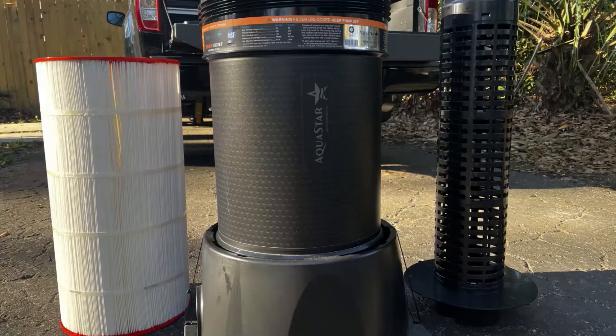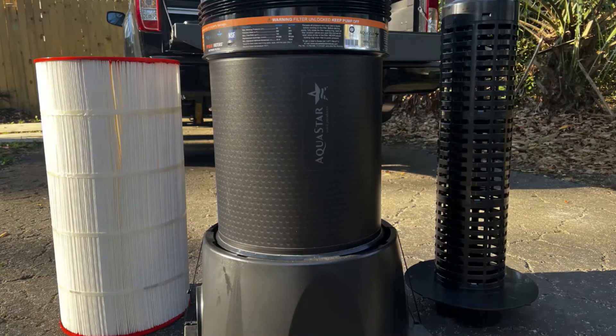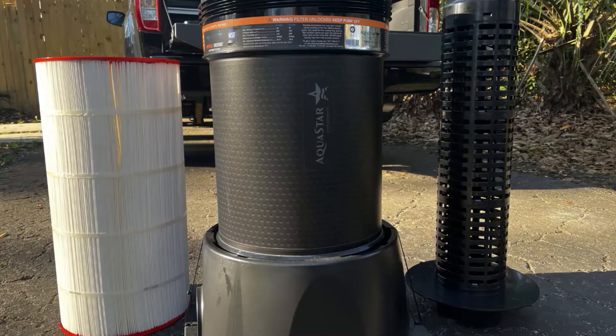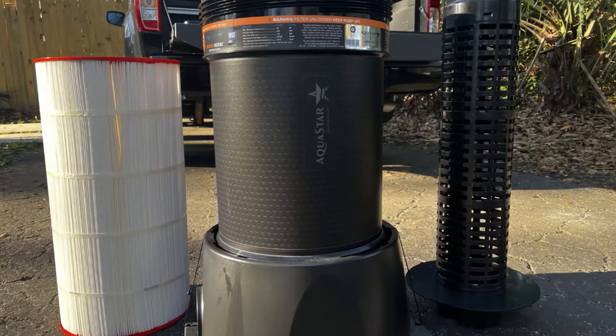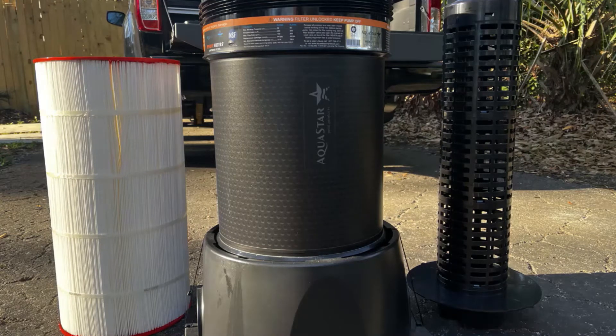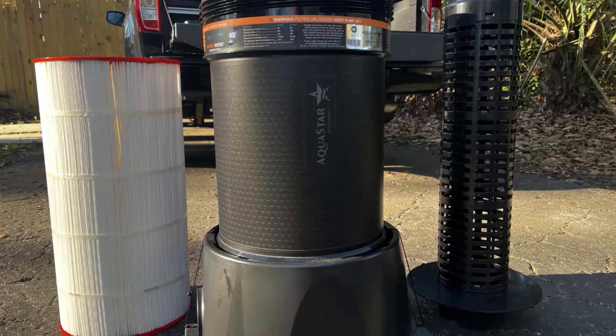That is a sleek design. If you're looking for added value in the products you sell, look at that. Owner's manual comes with it. Gives you the filter area — this one happens to be 200 square foot; there's also the 250 that's available. Maximum flow rate: this one can handle 150 gallons per minute, the larger 200 gallons per minute. Public pool flow rate max: 75 gallons per minute. Six-hour turn — it can handle 27,000 gallons of water. The 250 can handle 35,640 gallons.